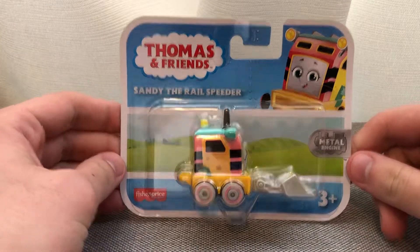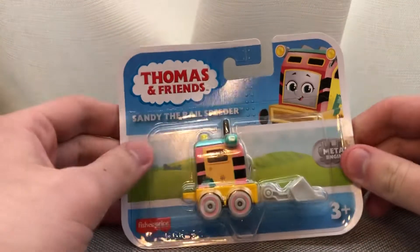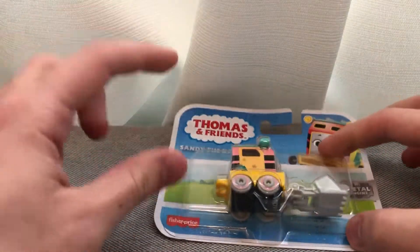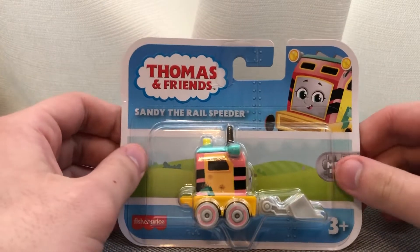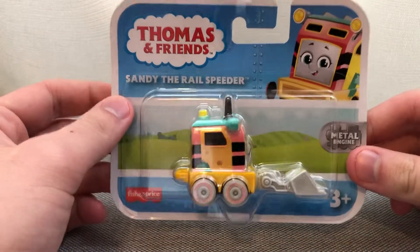Nowadays Walmart doesn't have a huge selection of Thomas toys like they used to back then when I was shopping for Thomas Minis and stuff like that. But anyway, the Walmart I went to had Thomas, Diesel, Nia, and Sandy, and I managed to pick up Sandy because I don't have her yet.